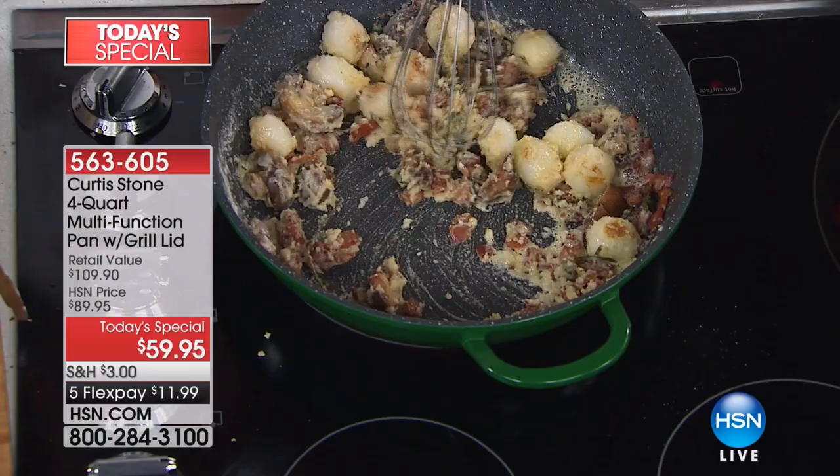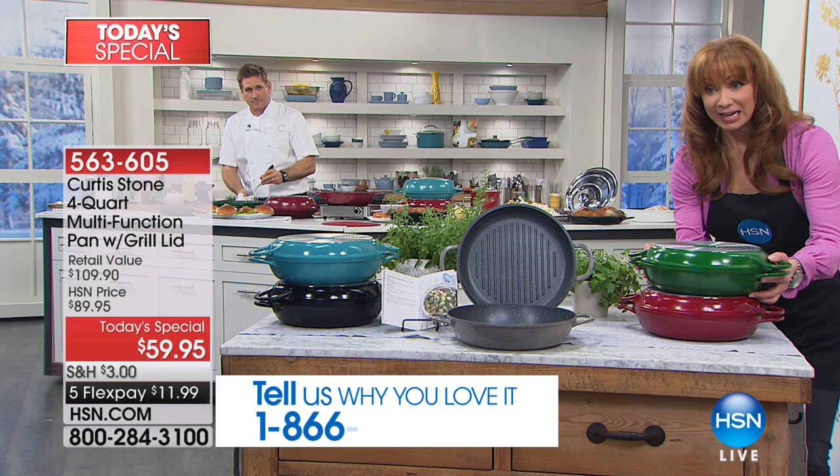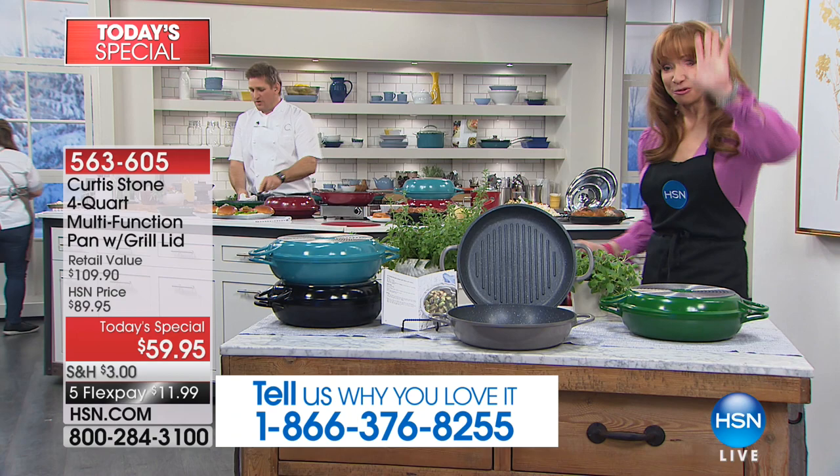My red is gone. Red sold out! I told you guys — get in, get the color you want. Green, we have about 600 only. 600 only on the green.